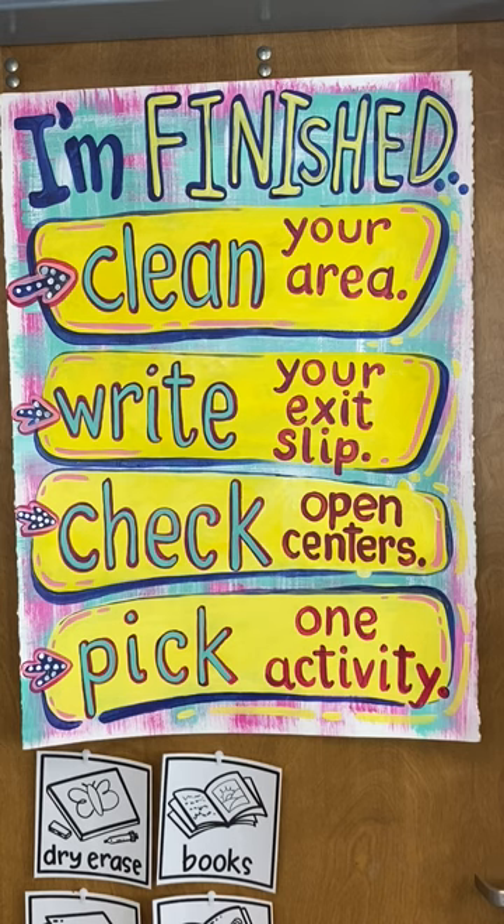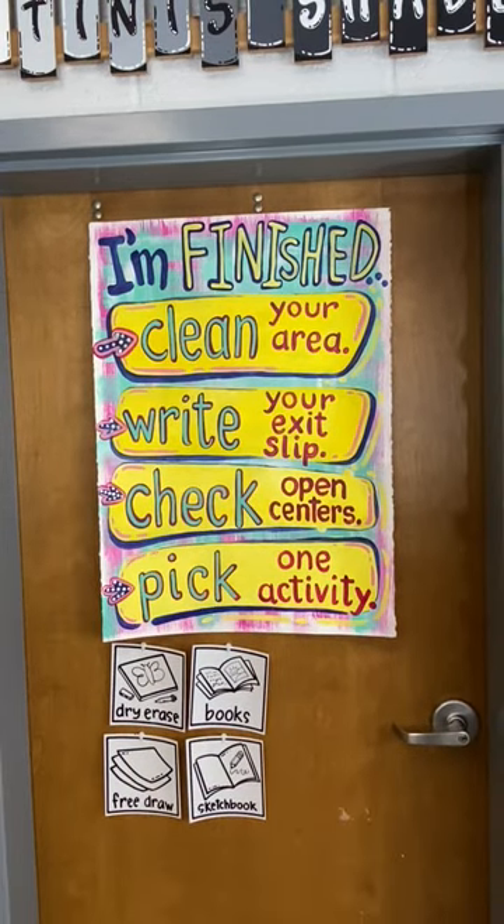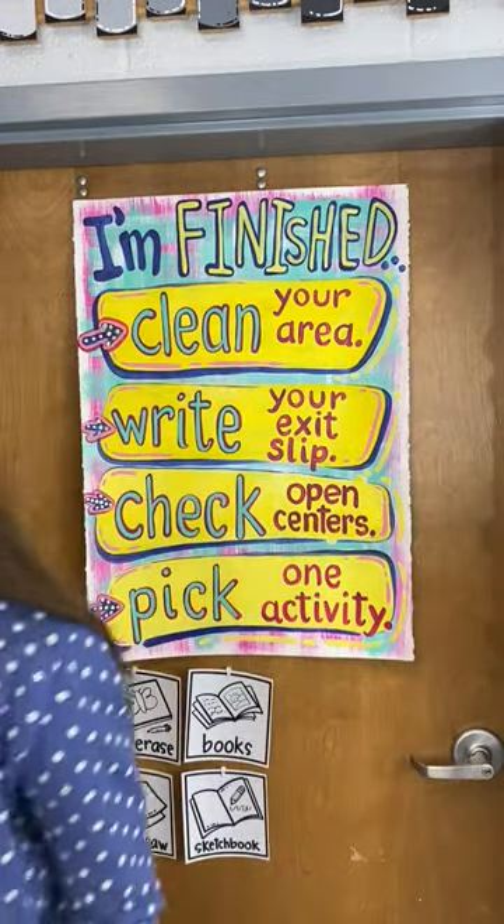Then they can pick from one of the available centers. I created these little illustrations to give my students a visual, and it really helps because I can change them out and customize what centers are going to be available. If I know we're only going to have one or two minutes, then maybe it's just dry erase boards. If there's more time available or I've introduced all the centers, I'll add more of these underneath the door so my students know exactly what they can work on during that art class.